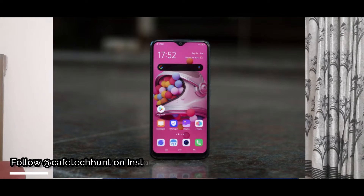In the front we have a dewdrop notch with a Halo Full View display — a 6.3-inch HD+ IPS panel with around 89% screen-to-body ratio.